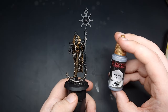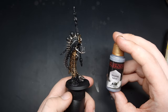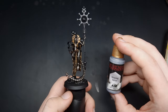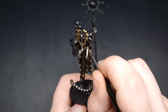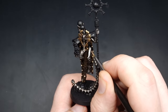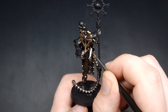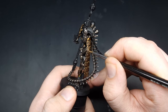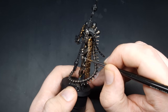With those first rounds of highlights done, our next round is going to use Shining Silver, and this will be on both the silver and the gold. On the flat panels of the legs, just use the Shining Silver in a smaller area than your Lead Belcher from the previous step. On the gold, use the Shining Silver as a very small edge highlight just where the light is going to catch on the sharpest edges.